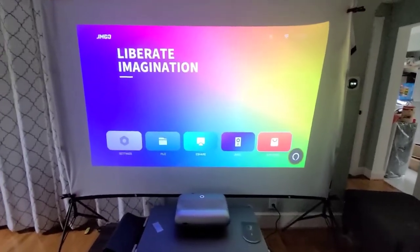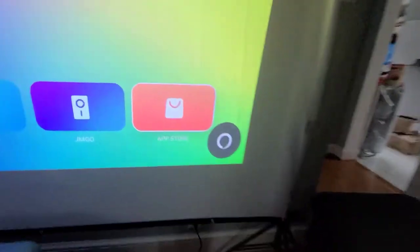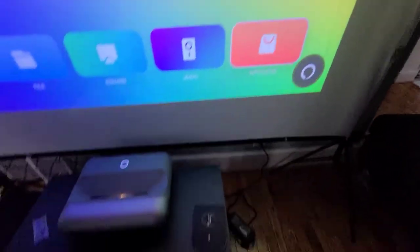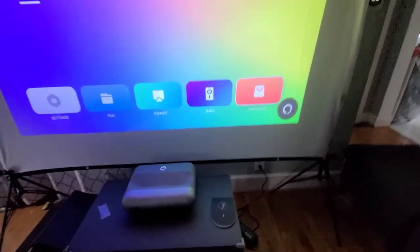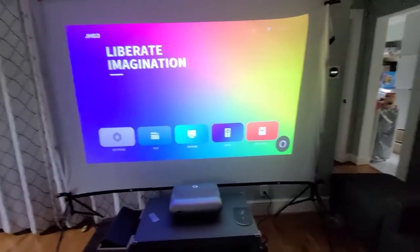This one is already set up. I went through the setup with Wi-Fi and my Echo device — that's why you see it blinking right there. It's ready, so I can just speak into the microphone and it should take any commands. That's one cool thing about it.